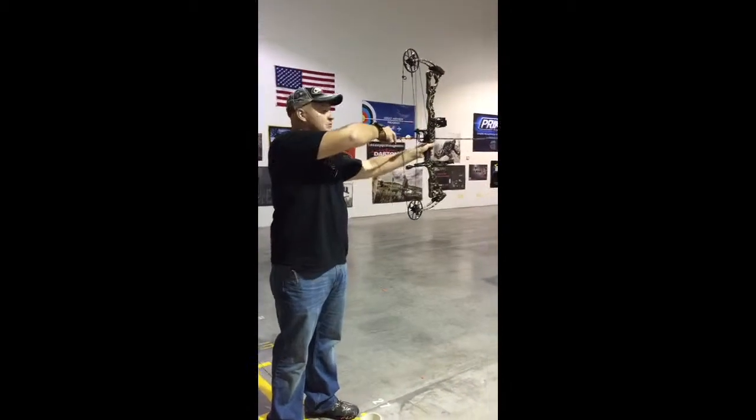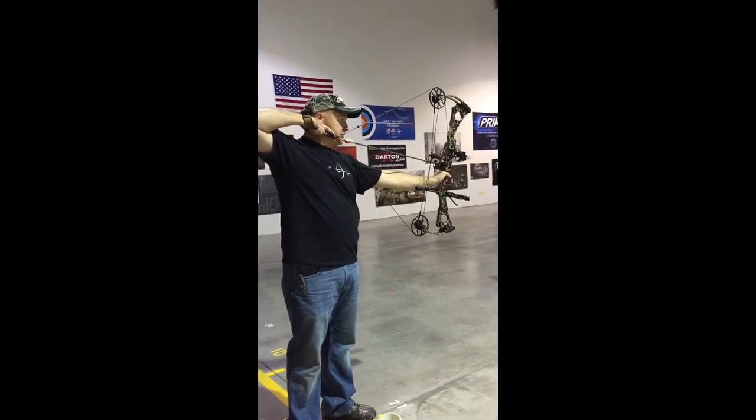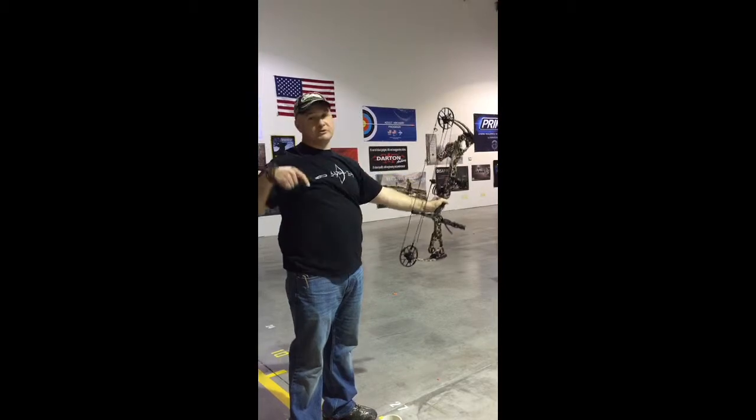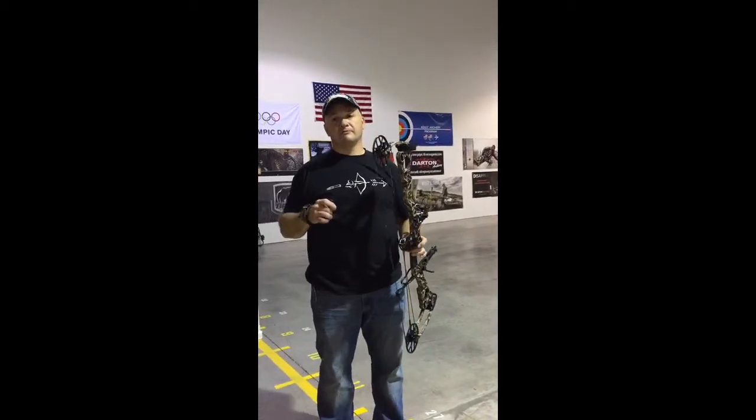Second shot — it's incredibly smooth, feels really good, totally dead. It is truly the ultimate hunting bow. Come give us a call, talk to you soon.